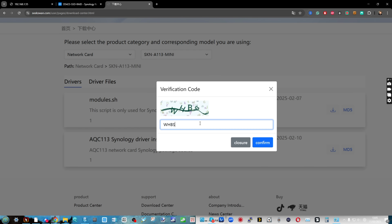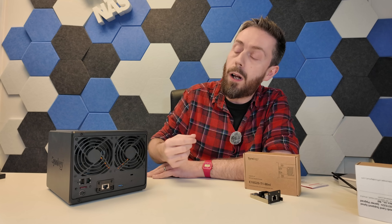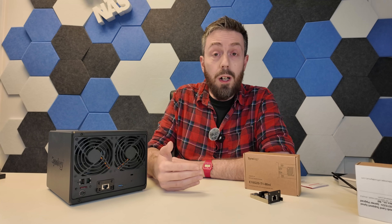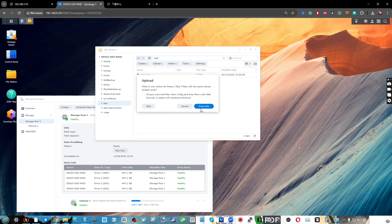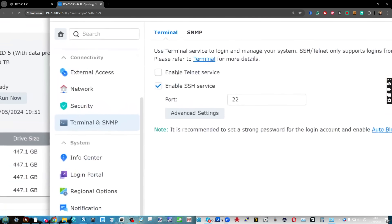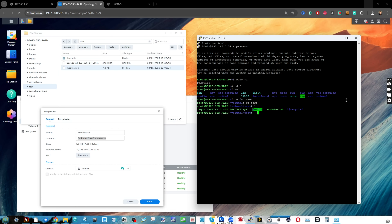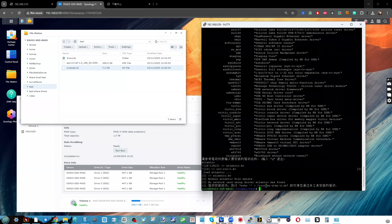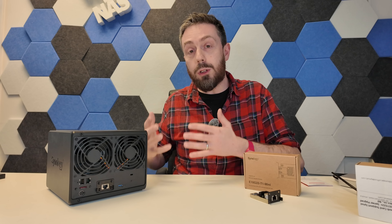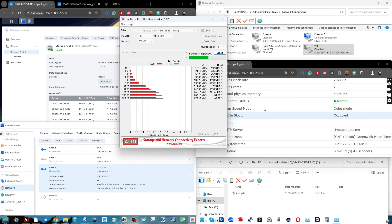All the steps I went through are broken down in the description below, along with an article on NASCompares. The process involves uploading the files downloaded from that third-party website onto your NAS, then going into the NAS via SSH — you have to enable SSH first — then going into PuTTY, navigating to verify you can access that directory, executing the driver to get it installed, and then rebooting the system. Once I did all of that and rebooted, the NAS was then visible over 10GBE. I disabled the 1 gig connection and performed the exact same tests again using ATTO Disk Benchmark, CrystalDisk, and AJA.